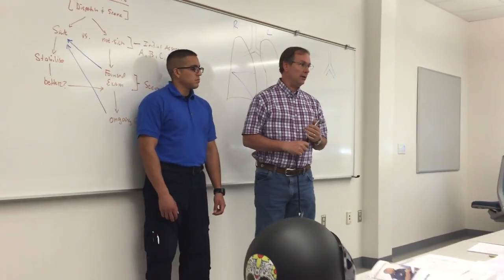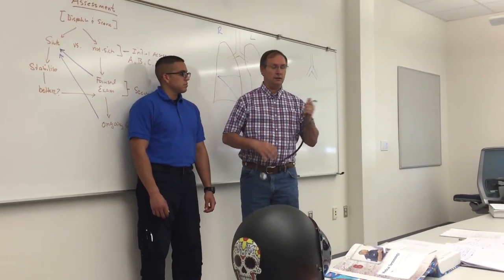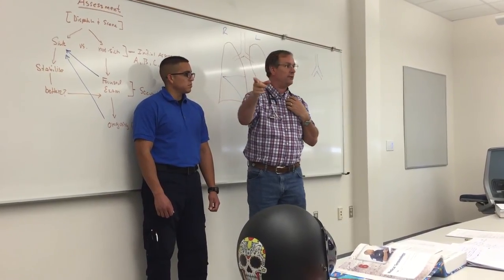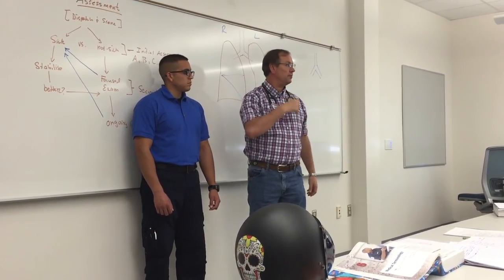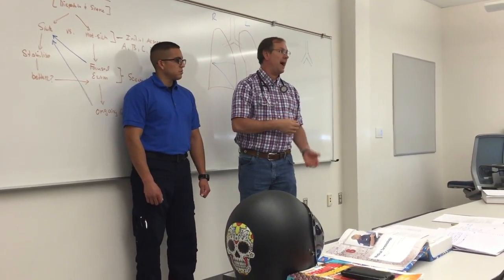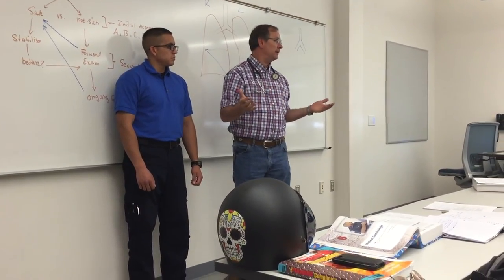That's the minimum. We're going to have you guys practice auscultating lung sounds and listening to heart sounds. After you hear them, go around the room and check everybody's heart listening in different spots and see what you hear. I would venture to guess everybody in here is going to be normal.